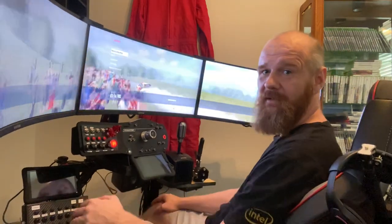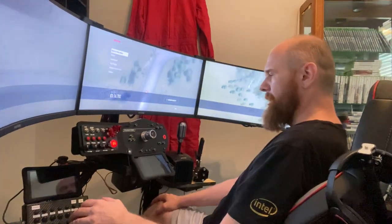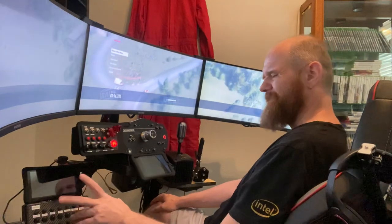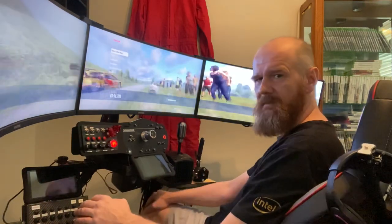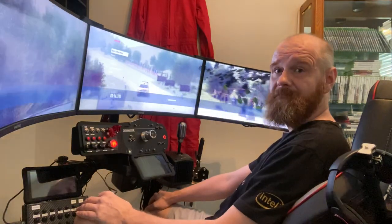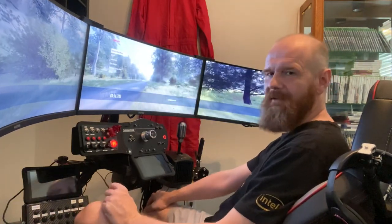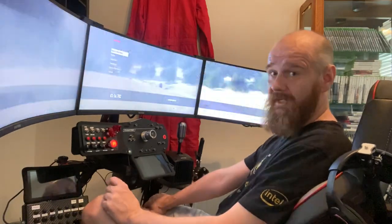Here is my opinion on the ClubSport version 2.5 and the DD1 from Fanatec. They're a little bit hard to compare as they're kind of based on different technologies, but the ClubSport is probably the best belt-driven force feedback wheelbase you can get. It's taken that technology as far as anyone has, potentially even as far as it can go.